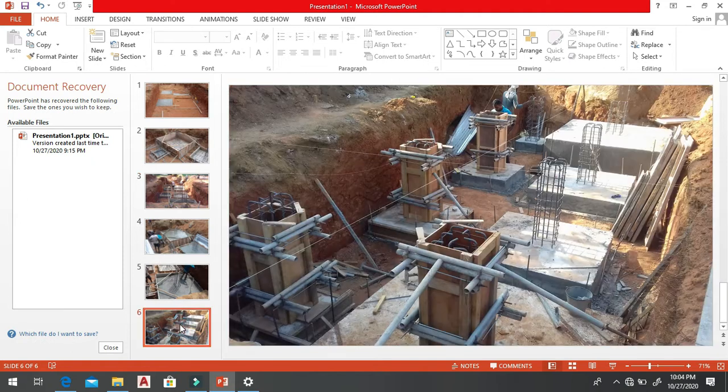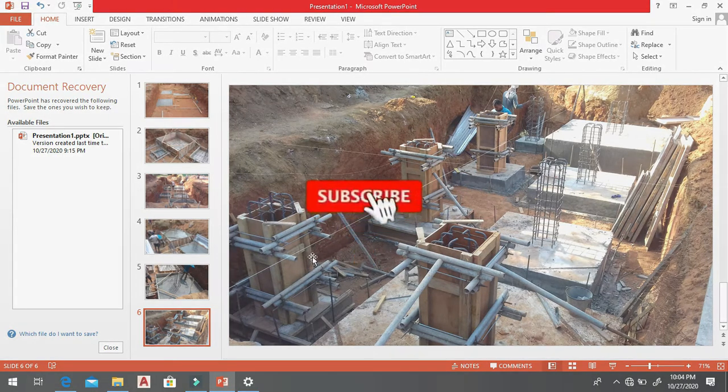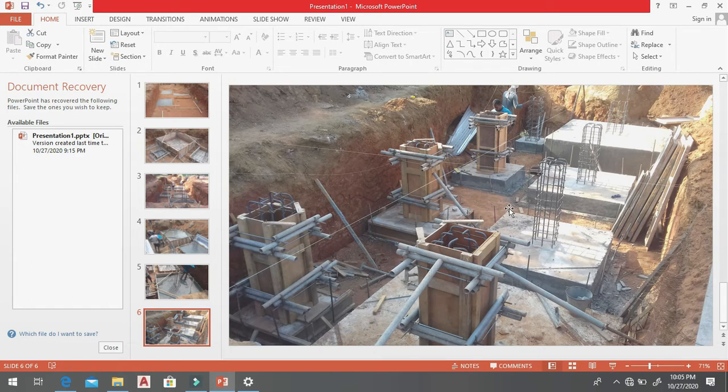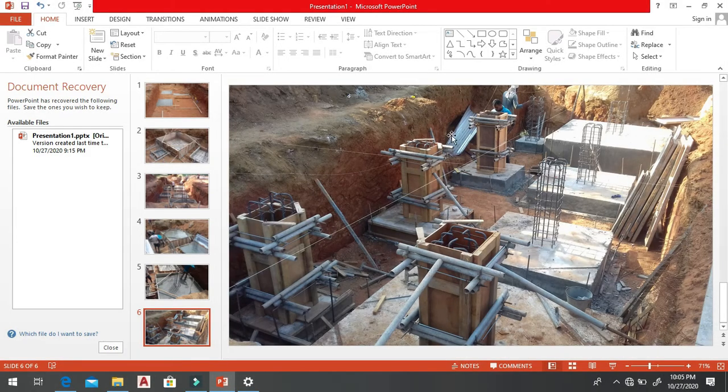Now you can see the picture after we have done the blinding layer. Then we have to do the setting out for the column, and you can see how to support the column. First we put the screed concrete, then the blinding reinforcement net, then we concrete the footing, and finally we make the formwork for the stud columns. If you have any questions about these things, put a comment and I will reply as soon as possible. Thank you very much.